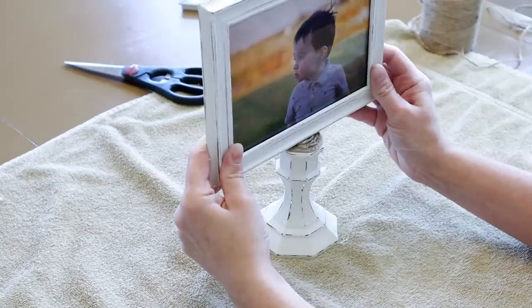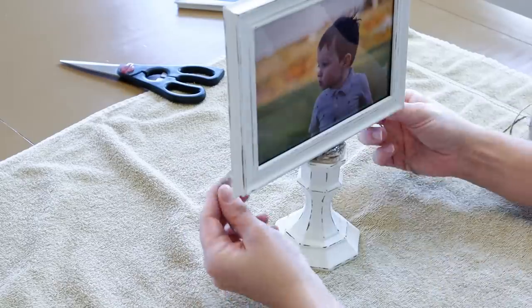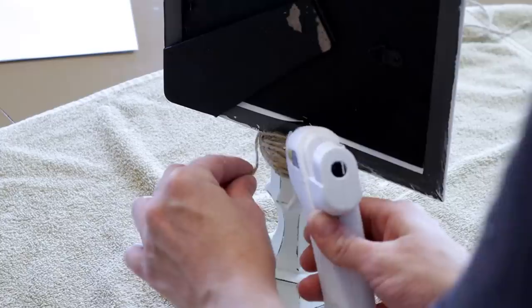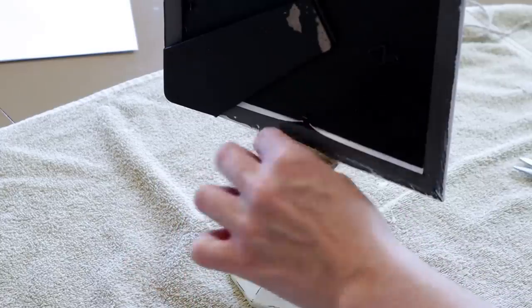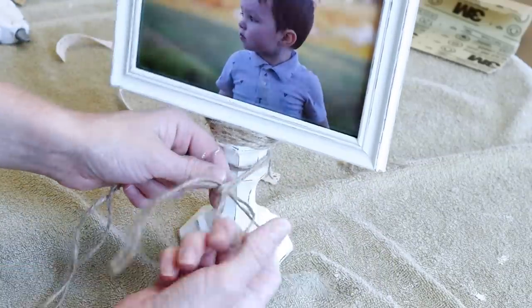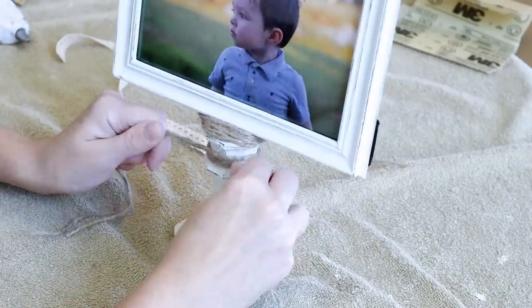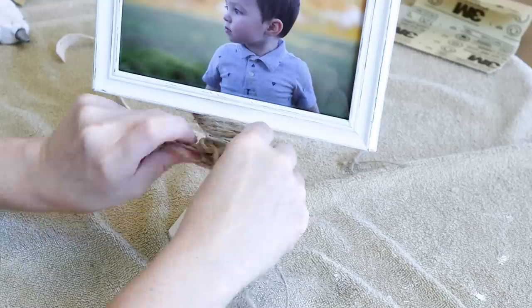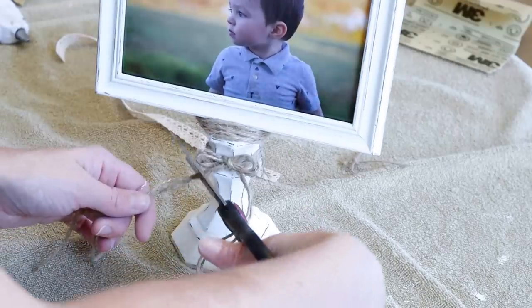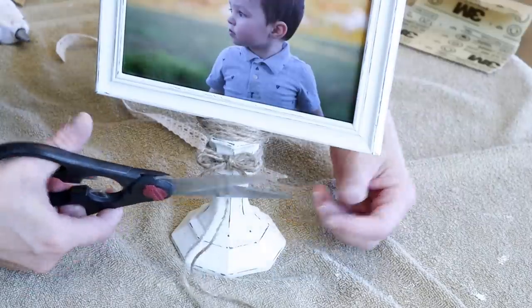I did hold it there for quite a while to make sure that it stuck on there well. Once it was all glued together, I added some more jute along the top to hide some of that hot glue where I glued the frame on. Once I have that all finished, I took two long pieces of jute and I made a bow on the very front of the candlestick. Then I cut off the excess and glued the bow on with a little bit of hot glue as well.